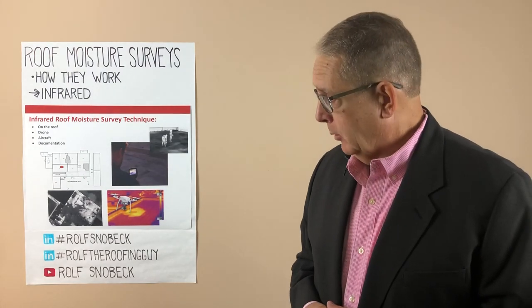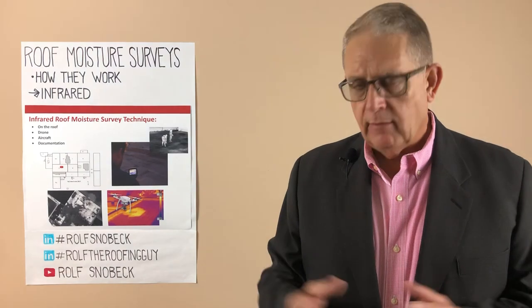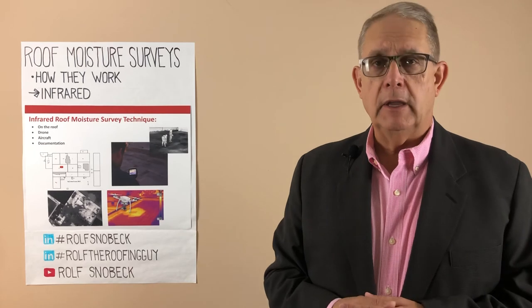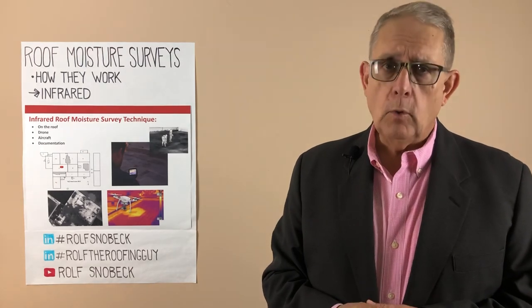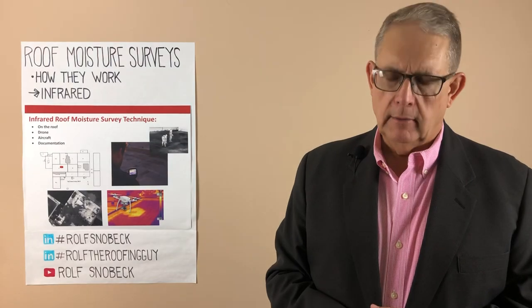So those are some of the things to think about when you're getting an infrared scan. If you have any questions, feel free to call me, and as always, don't forget to follow me here on LinkedIn or subscribe to me on YouTube. Have a great day, thanks for being here.